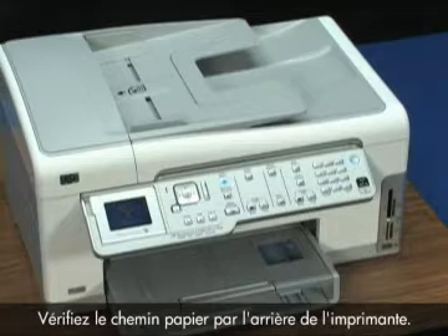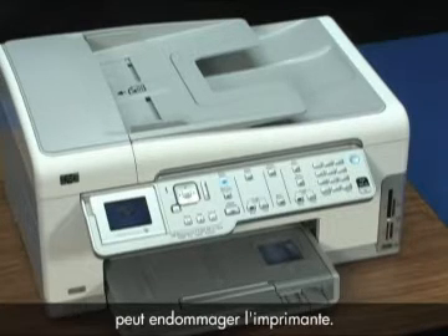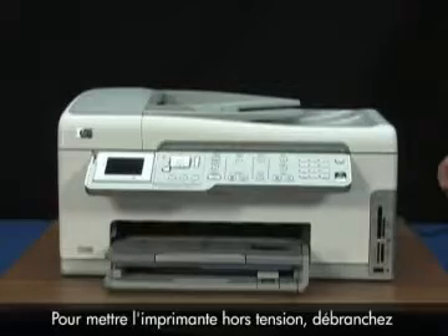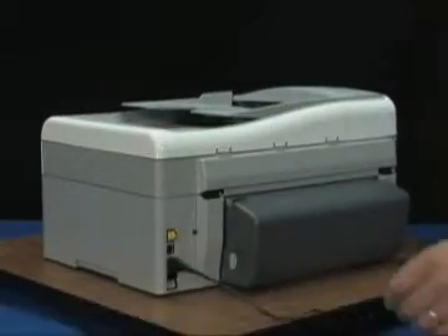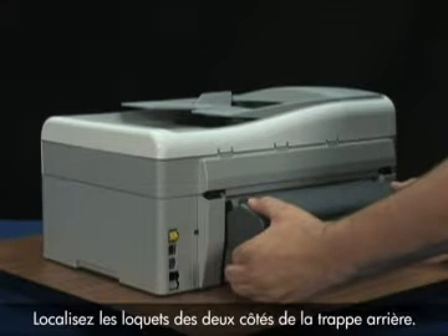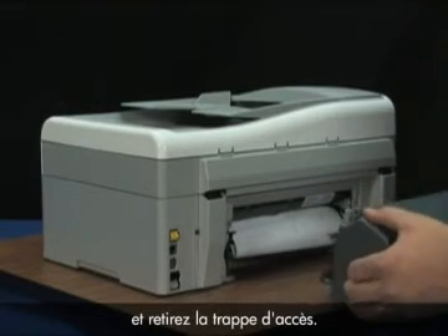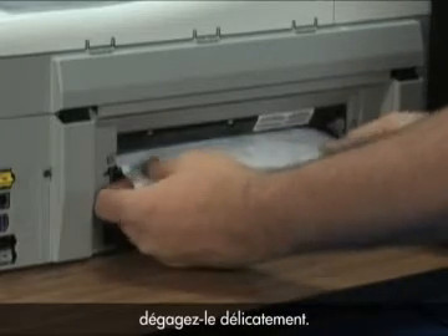Check the paper path from the back of the printer. Trying to clear jams from the front trays can cause damage, so always address paper jams from the back. Turn the power off by disconnecting the power cord from the back of the printer while it is powered on. Remove the rear access door by locating the tabs on both sides, pressing them inward, and pulling the door away. If you can see paper jammed in the printer, gently remove it from the rollers.